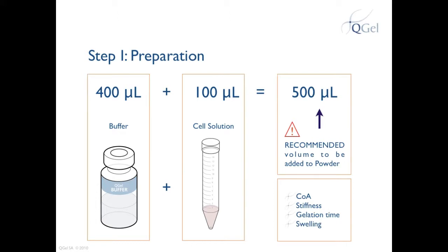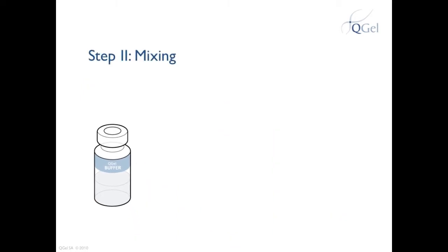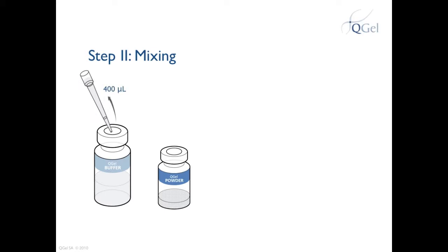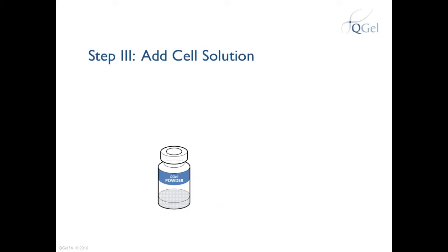Now that your buffer and cell solution are ready, let's see how to add them to the powder. Take your buffer and prepare the vial of QGEL powder. Pipet 400 microliters from the buffer and add to the powder. Mix well, preferably with a vortex, for about 10 seconds. Now take your cell solution and pipet 100 microliters.